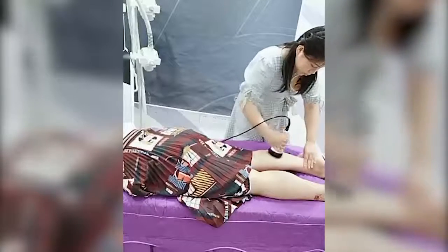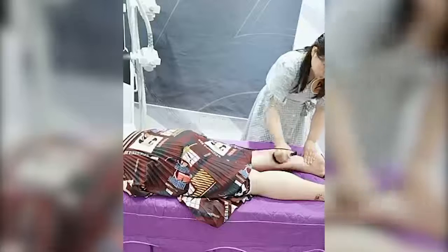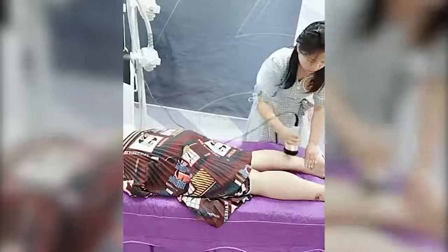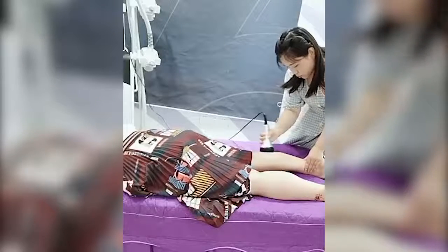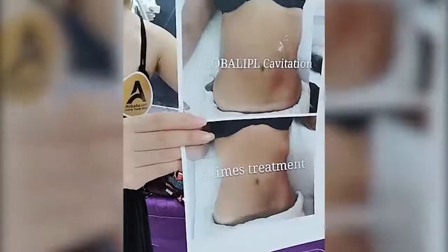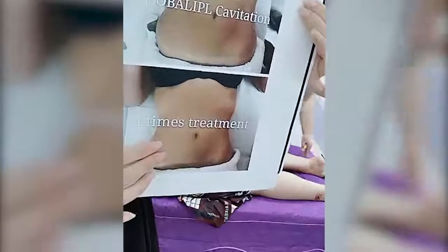I want to give you some tips about cavitation treatment. The treatment time is usually 15 minutes. The treatment interval is one week, and four times of treatment is one session. I want to show you a picture — this is our customer's real feedback. This is before, and this is after — one session treatment results. It's very obvious, using the cavitation handle, just four times treatment.